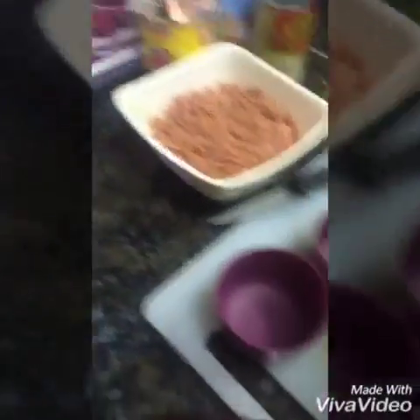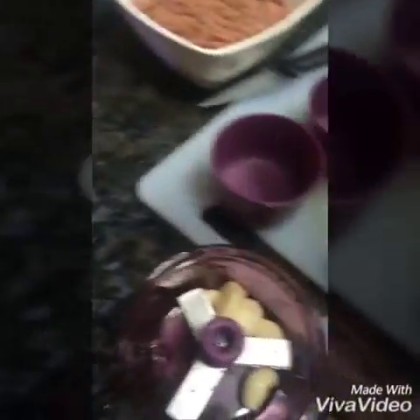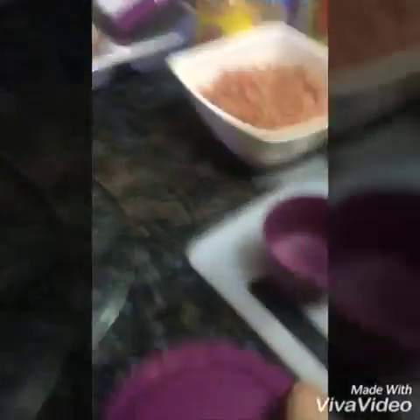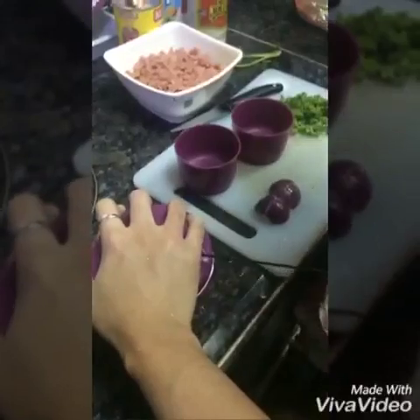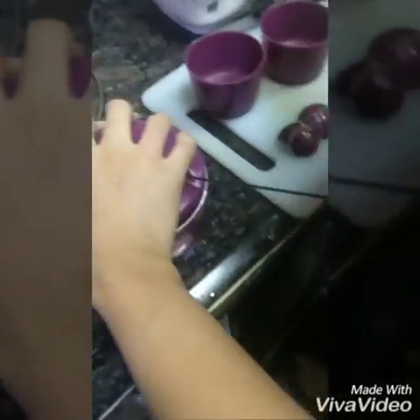We're going to chop the garlic here. We're going to use this Speedy Chopper from Tupperware. We're going to put it there and cover it. Pull this. Good Natasha. I'm keeping holding. We're going to come here. Check it out specifications, let's see.